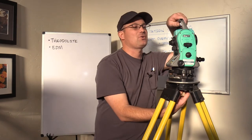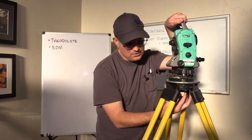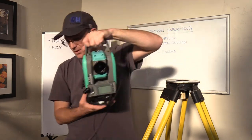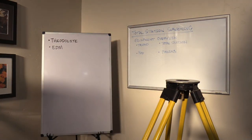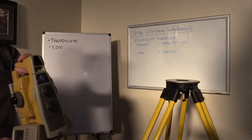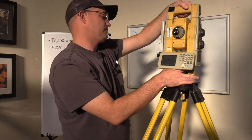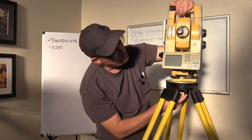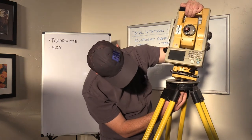I wanted to show you guys a robotic total station, so let's do that before we finish. I'm going to take off this total station — the little Nikon — and close up the case. You always close the case after you're done with the instrument, don't leave it unlatched. So this is an older robotic total station. That was a Nikon; this is a Topcon, and I just want to point out some differences between the two.